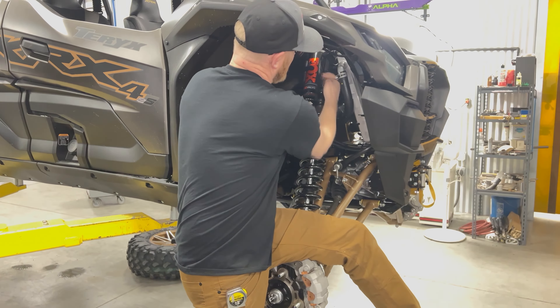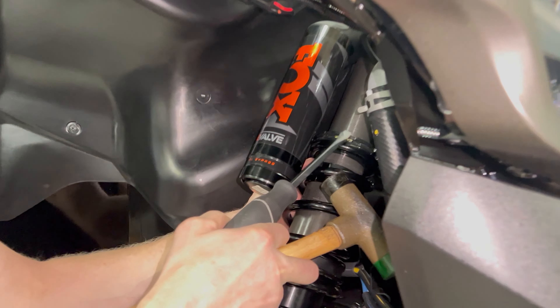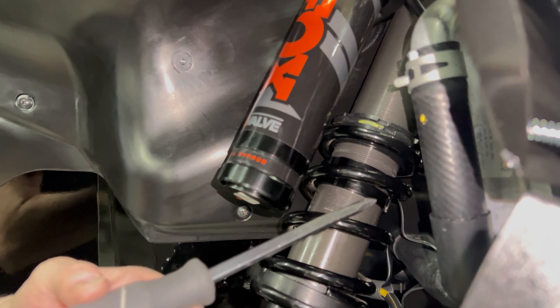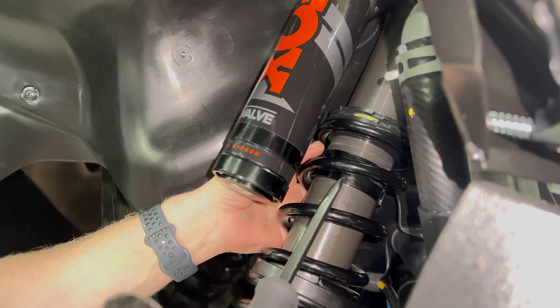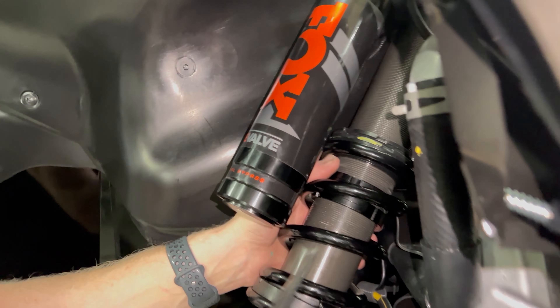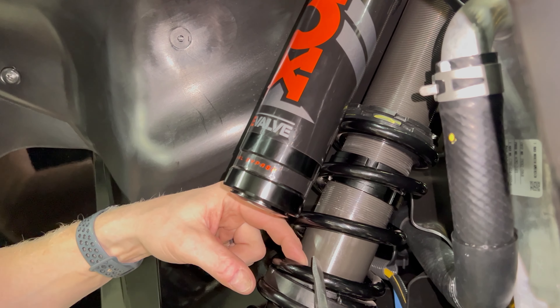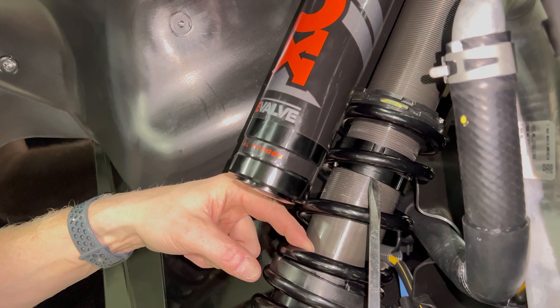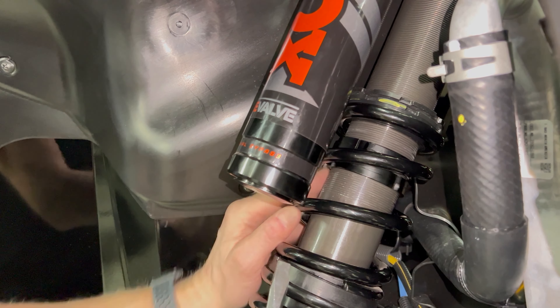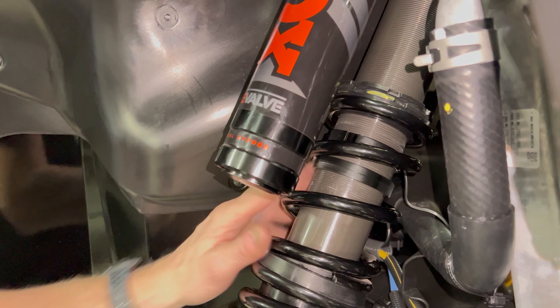With four to six turns of preload set and the shock fully extended, now you want to set your crossover. It's a double nut system like the preload, so you'll need a hammer and a screwdriver. Back one off from the other so they're both free, then set a distance from the top of the spring divider — down inside the spring — to the crossover nut of three inches for a good starting point. Turn that down to there and check it with your measuring tape.